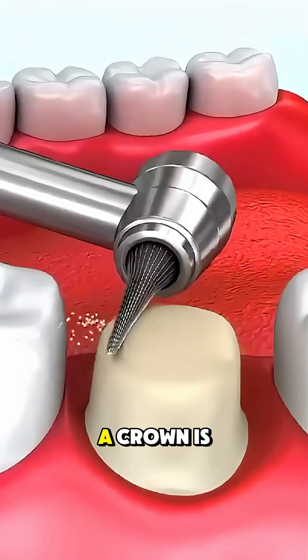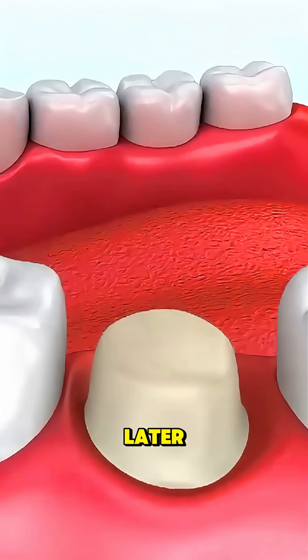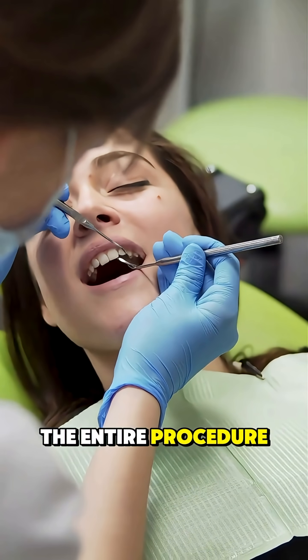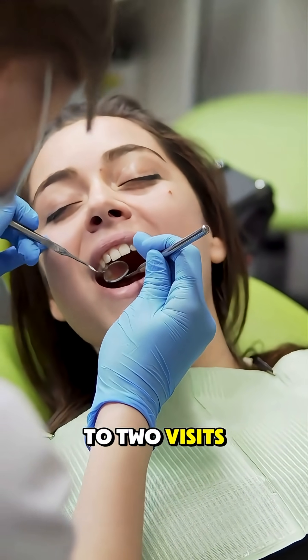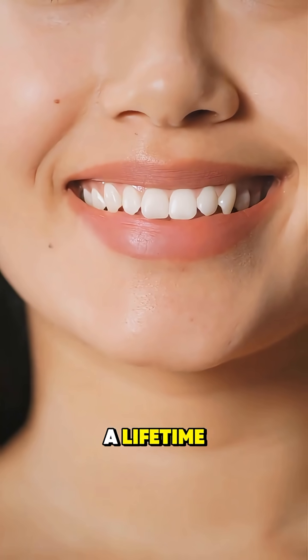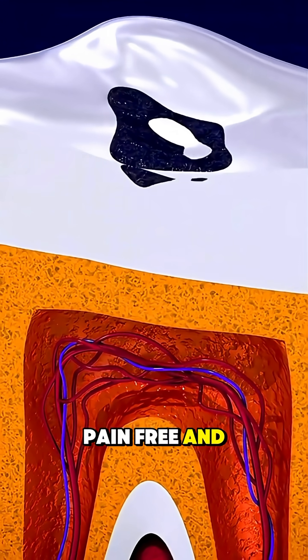In most cases, a crown is placed on top of the tooth later to protect it and restore its full strength. The entire procedure usually takes one to two visits, and with proper care, a tooth treated with a root canal can last a lifetime, pain-free and fully functional.